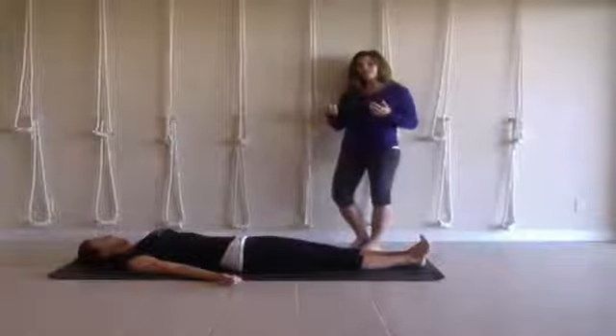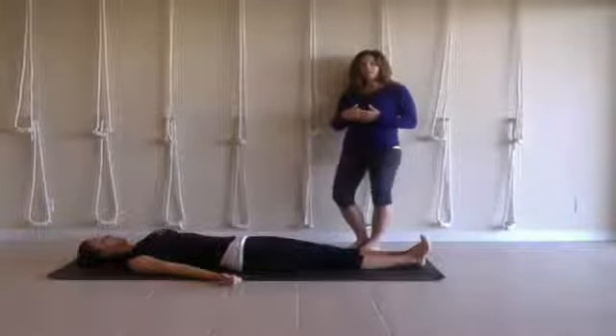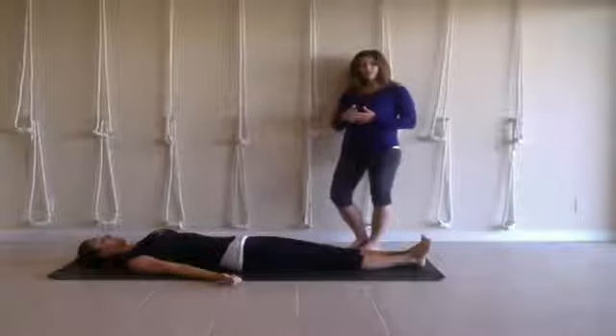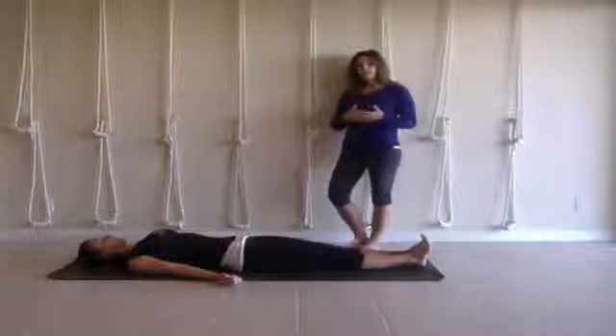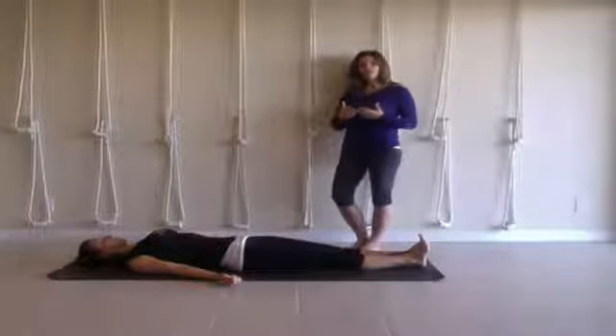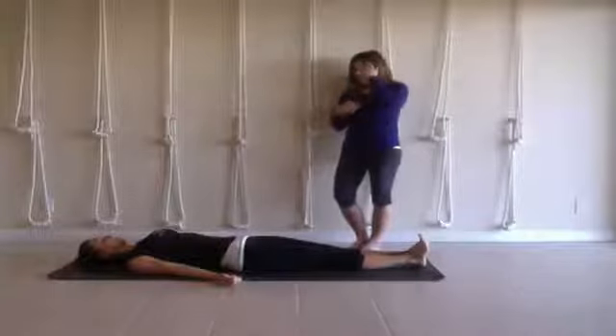What we're going to do — we have two trainings coming up throughout the year. One of them is called the Anatomy program, and Jules actually wrote the Anatomy program. And also another one called the One-on-One Stretch, which is a program that I wrote. Both of these programs are in the Yopana Yoga Therapy Fingered Hour Training Program.